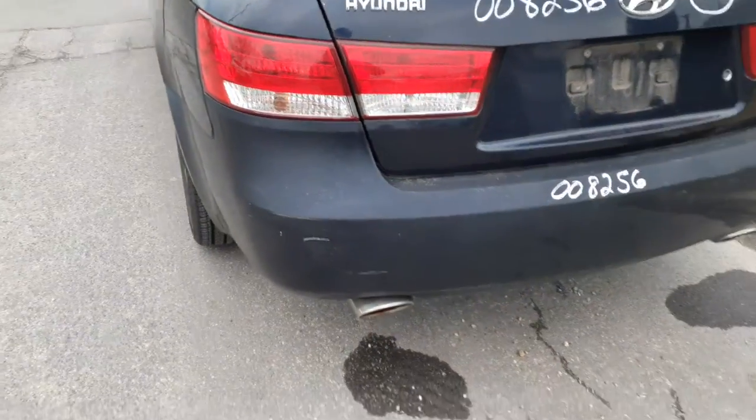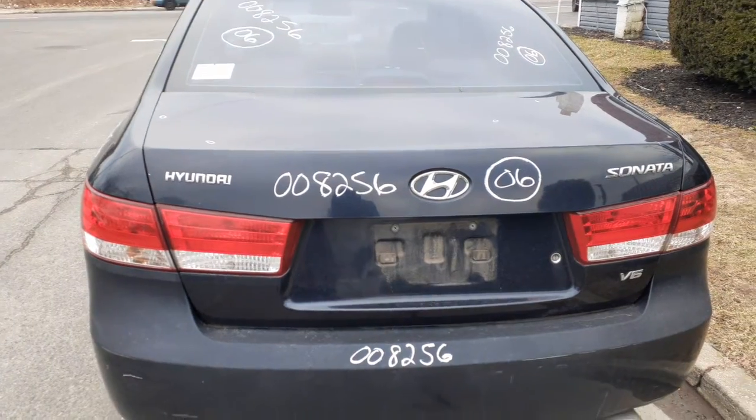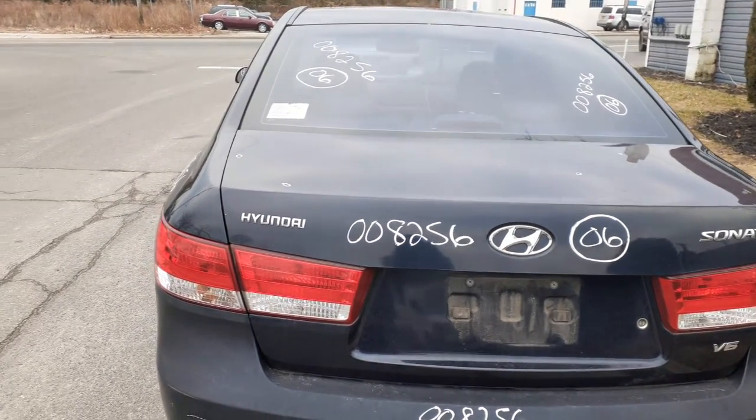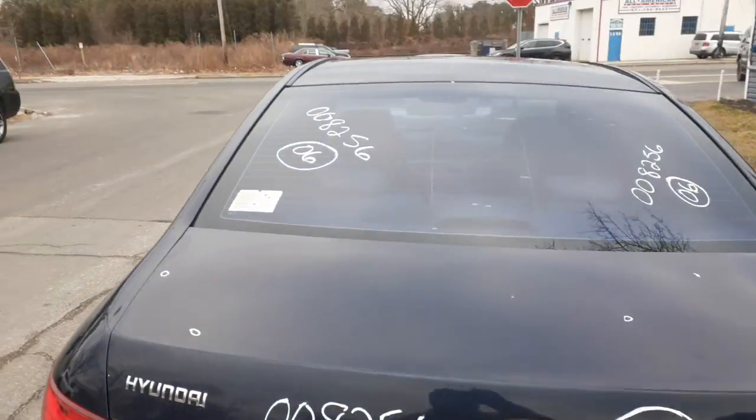Red bumper cover — a few scratches, a few nicks, kind of faded. Deck lid with the taillights has three little small things, not bad at all. Heated back glass with aftermarket tinting.